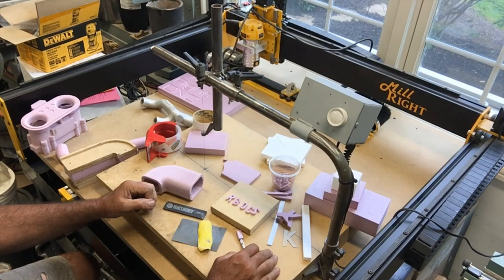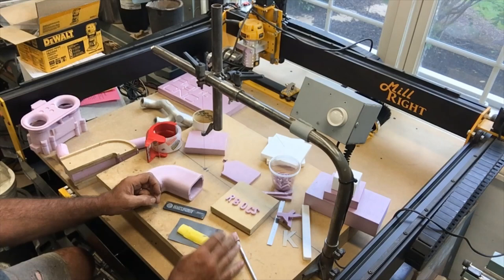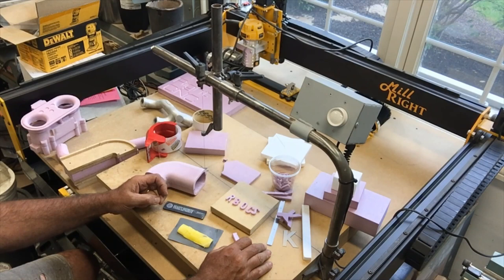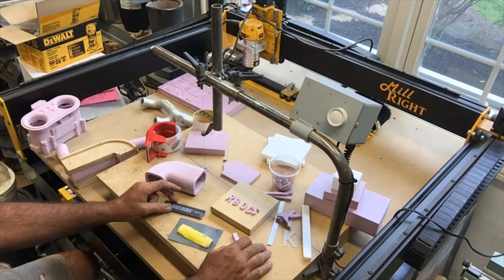That's kind of it for my commentary on pattern making. I'll see if I can guide you to a couple of my other videos where I've actually made some patterns so you can take a look at the techniques I use to make those. That's all I got for today. Thanks for watching and happy lost foam casting. Take care.